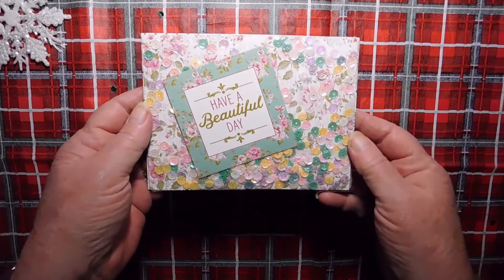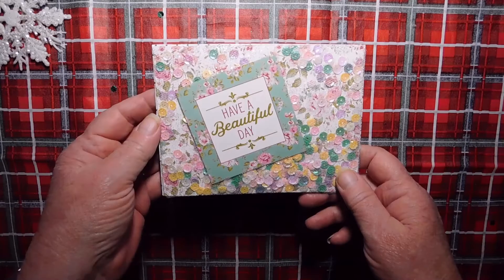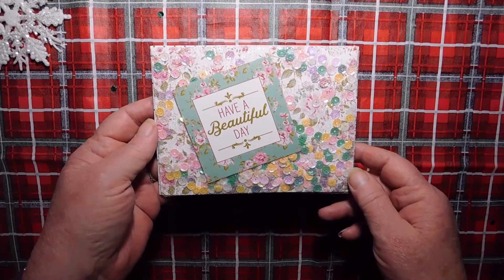So this is what I created for Wanda. Everyone, please stay safe, stay healthy. Till next time. Bye for now.